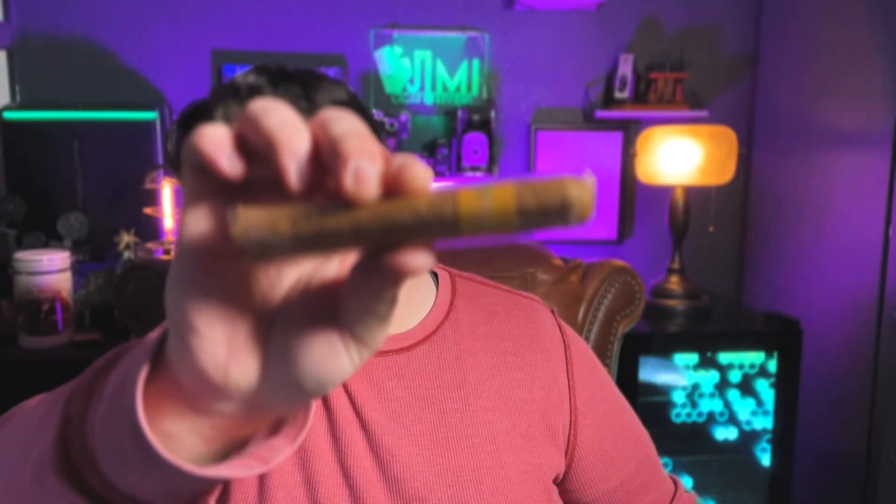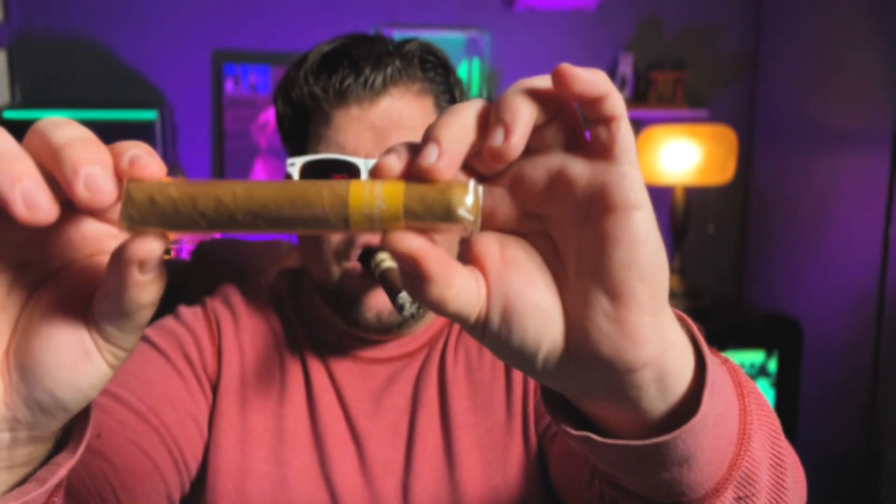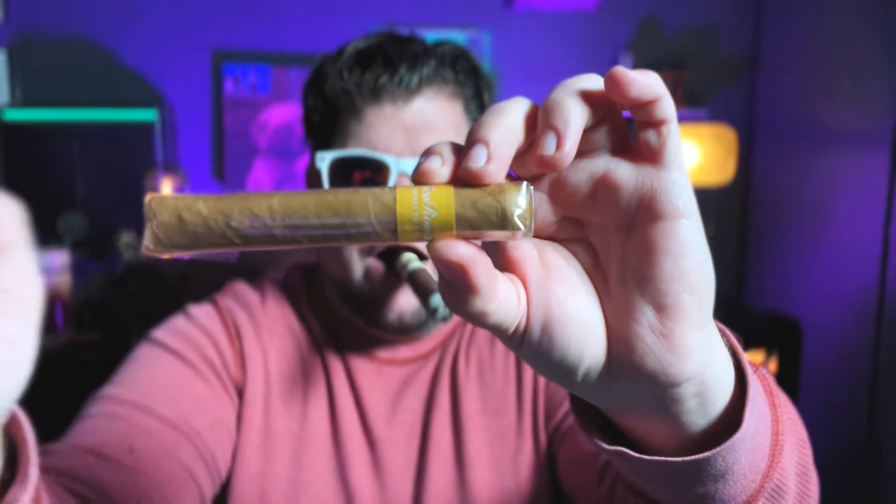This is the Nika Roma Connecticut. I don't know anything about this cigar — never heard of it before. Let me know what you all think; have you heard of this cigar? This is a medium-strength cigar. The wrapper is Connecticut, the binder is Nicaraguan, and the filler is Nicaraguan. Oh — it's from Villiger. The Villiger Company.